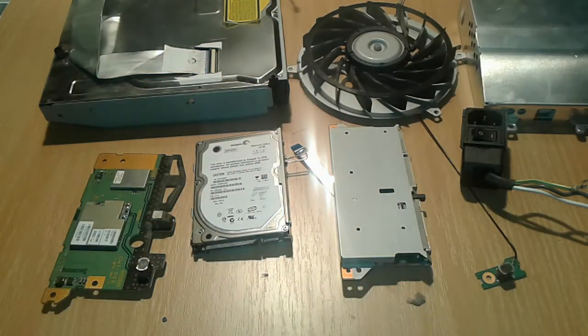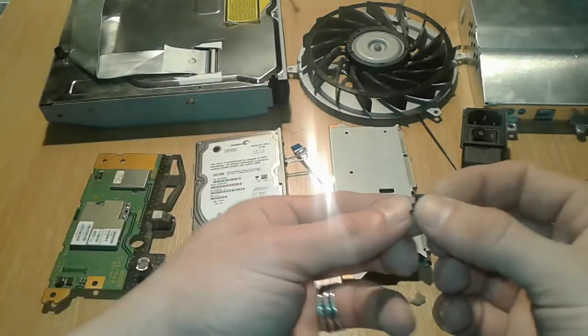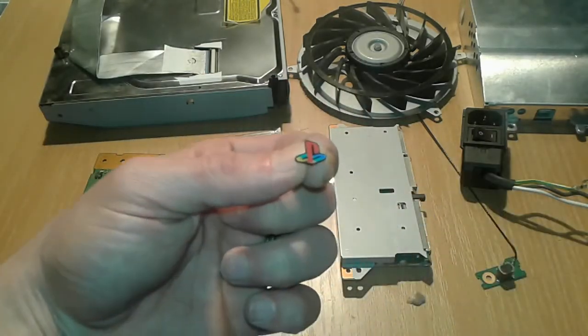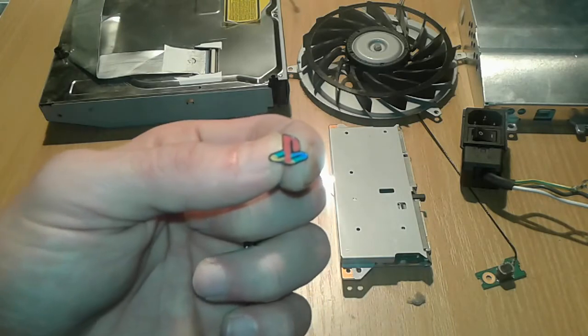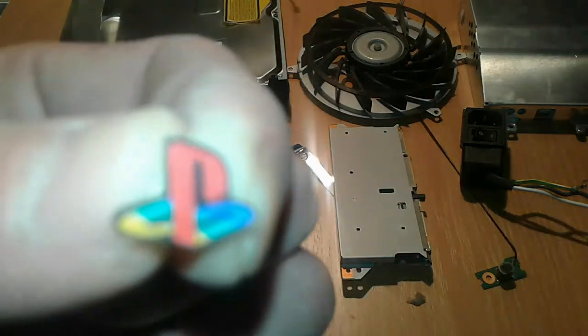That was all folks — all the stuff that you can recover from a fat PS3, a Sony one. And the most important thing — the badge. Here you go. Thanks all for watching friends, thumbs up, subscribe, and see you on the next one. PS3 man, yeah!